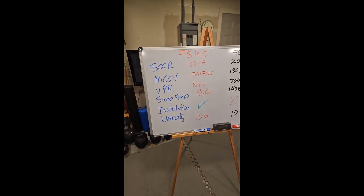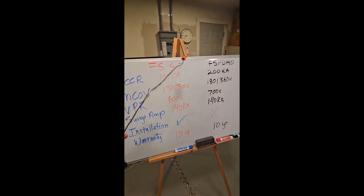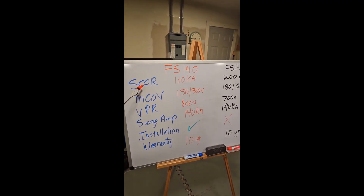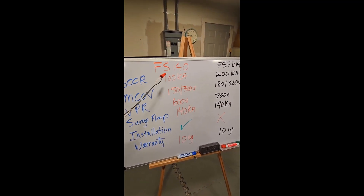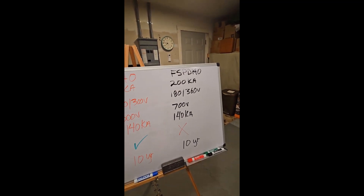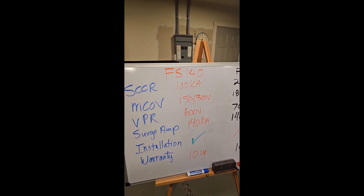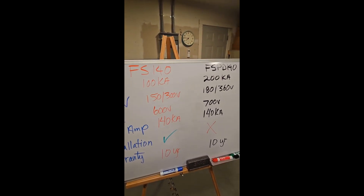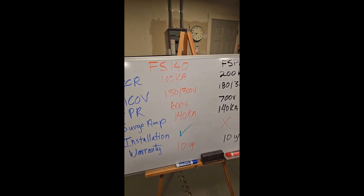I definitely encourage you to go to www.nemasurge.org, go to the FAQs — pretty much bottom-line but technically correct explanations. Let's get going. Let's talk about technical comparisons with the FS-140 and the FSPD-140. The primary difference is in short circuit rating as far as amperage. The FS-140 is rated 100,000 and this one is rated 200,000, but that doesn't affect performance per se as much as how much fault current it can withstand in the system you're installing it in.